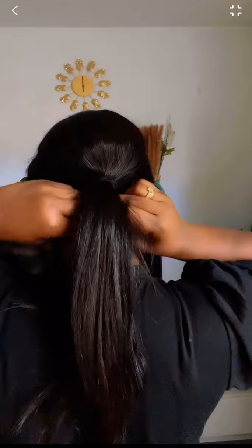I'm going to pin it down with my office pin. Let's continue pinning.